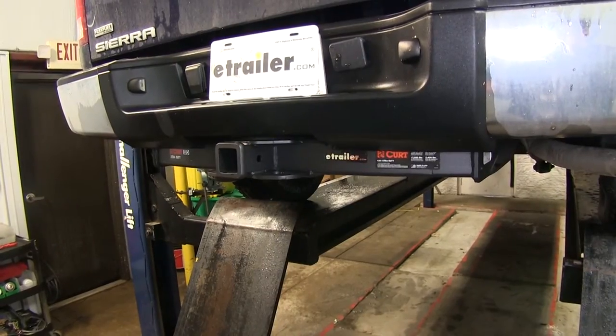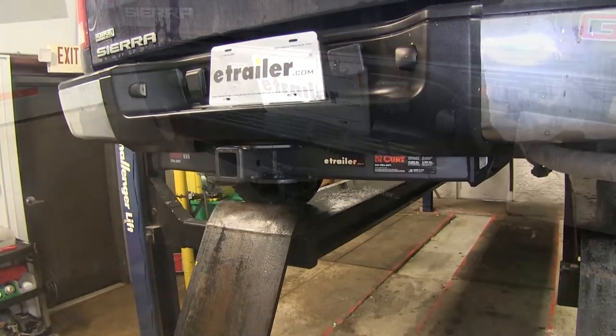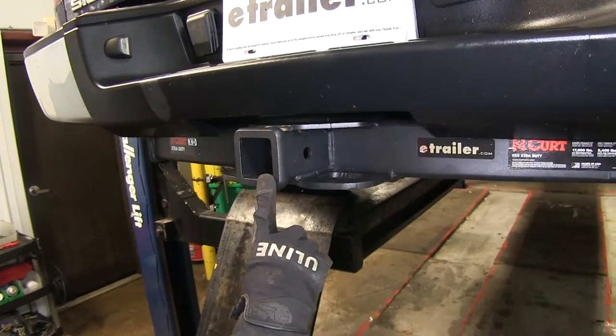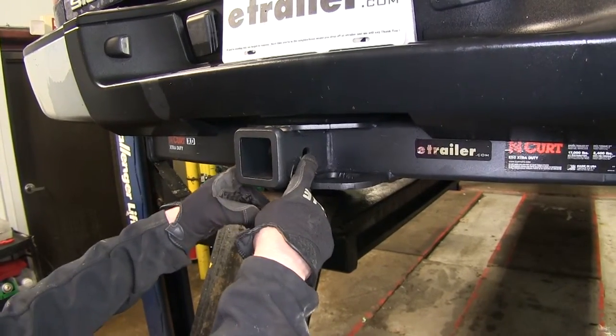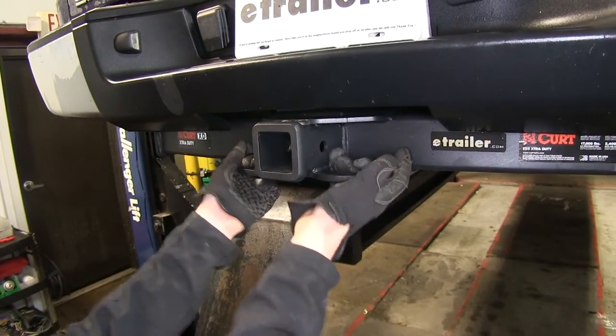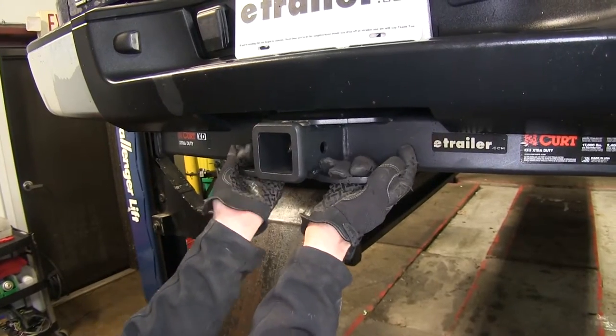This is what the hitch looks like when it's installed on our truck. At first glance, you can see that it sits underneath the bumper. This hitch is a 2-inch receiver and it uses a 5/8-inch hitch pin hole. It also has very generous loops for your safety chains. This is a heavy-duty hitch that's going to require big hooks for your safety chains.